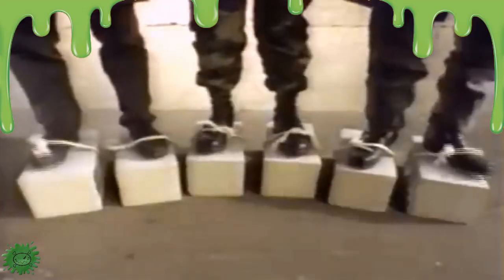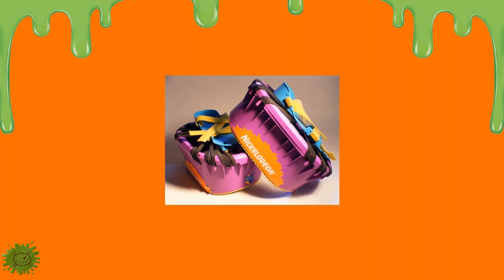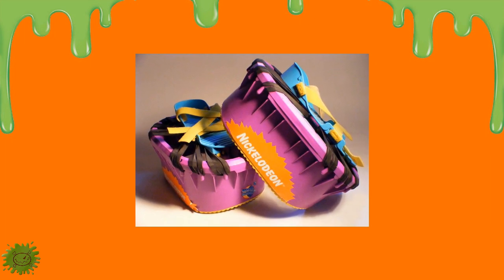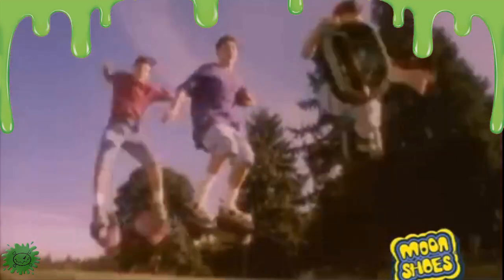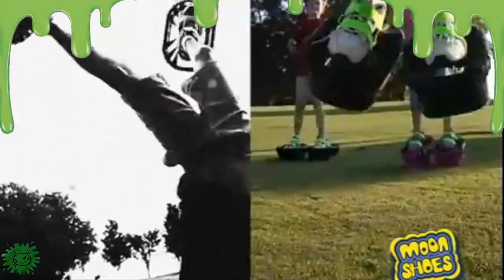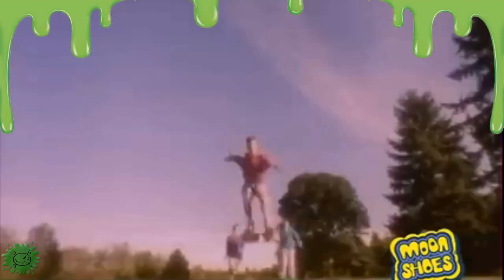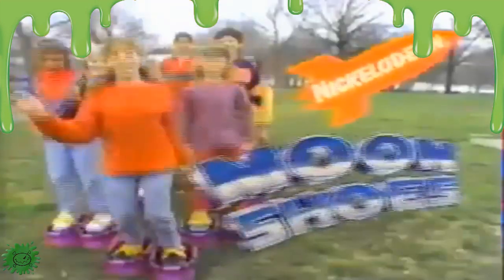The Moonshoes were made for children 7 years or older with a weight limit of around 130 pounds. When you received your Moonshoes kit, it came with everything you needed to bounce: two Moonshoe bases, two purple Moonshoe straps, 36 rubber bands, and the instructions. After your parents assembled them, you would attach them to your shoes and start the fun. Parents, however, did not have the fun, as the Moonshoes could take a while to put together. It was important for parents to attach the correct number of bands, as the amount depends on the child's weight — this helped give extra safety while they flew to the moon.